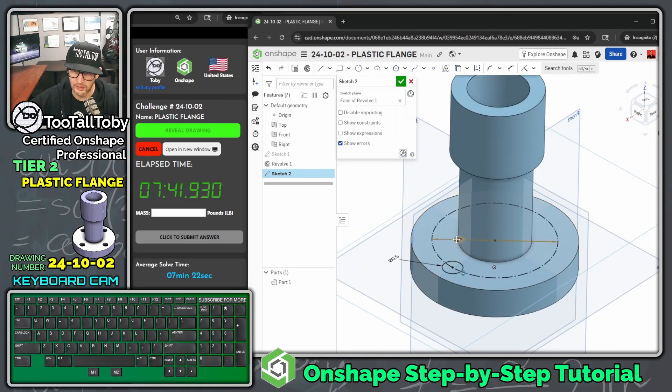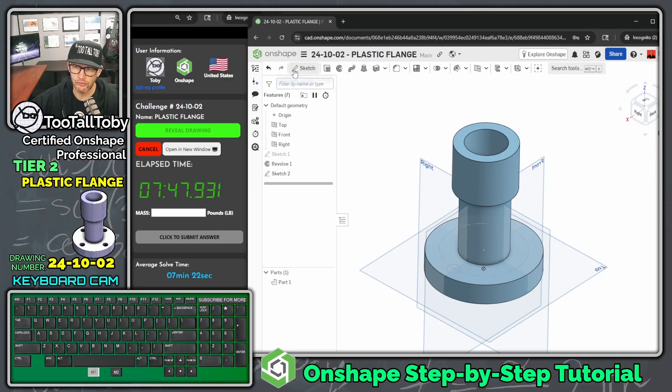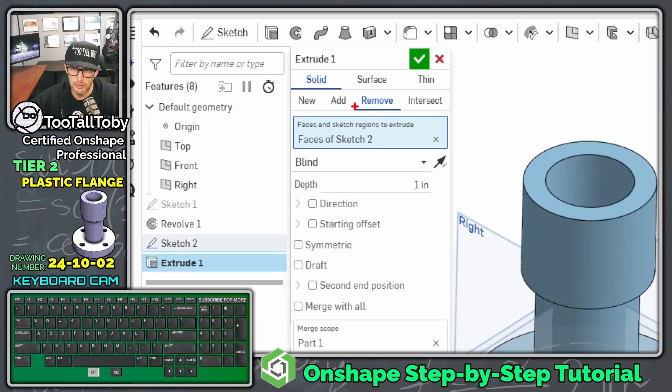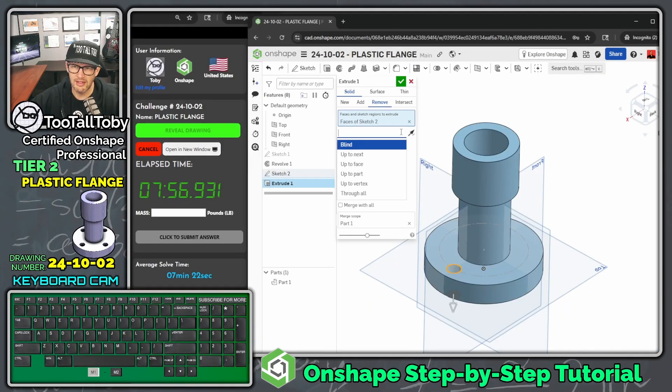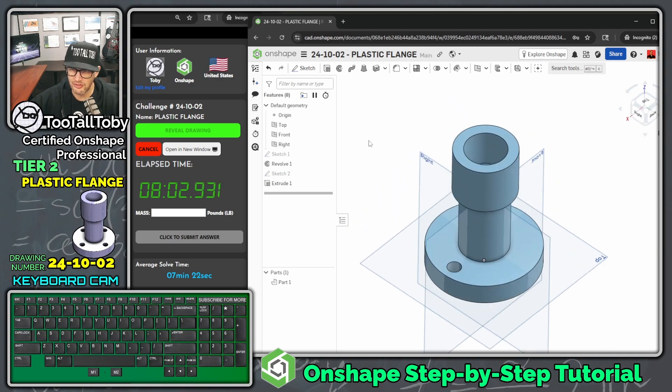With the bolt circle and hole circle fully defined and constrained, we're ready to extrude. Choose the Remove option to create a cut, set it to go Through All, and hit the green check mark. There is the hole feature.